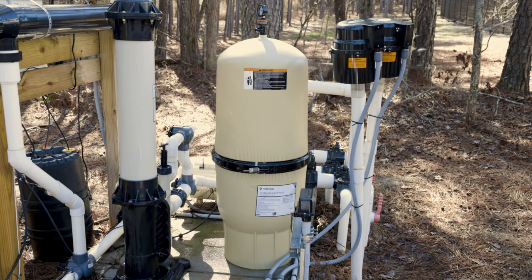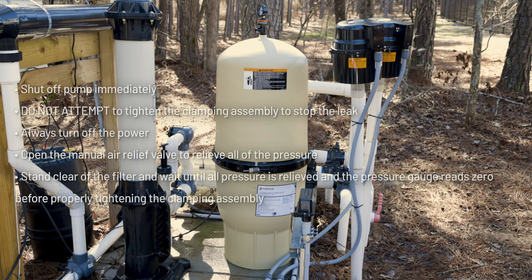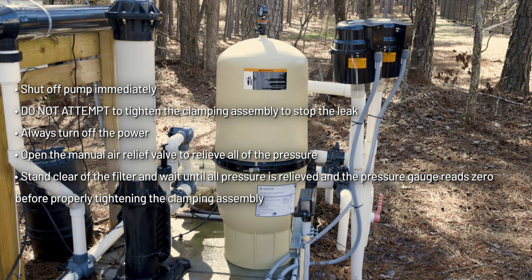Here are some things to watch out for. The system is not working properly if a solid stream of water does not appear within 30 seconds, or if water leaks from the two halves of the filter. If any of these conditions exist, shut off the pump immediately. Do not attempt to tighten the clamp assembly to stop the leak while the pump is on. Always turn off the power to the system, open the manual air relief valve to relieve all of the pressure, stand clear of the filter, and wait until all pressure is relieved. Then restart the process of tightening the clamp assembly.